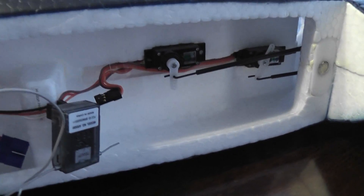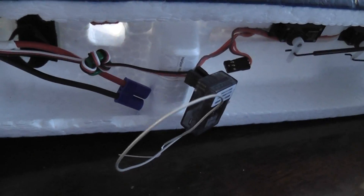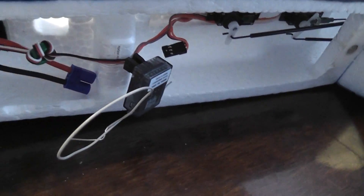Inside here I don't have to change anything. That's the AR-500 receiver.